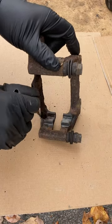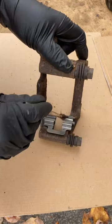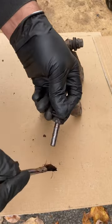Now that bracket's all cleaned up, I'm going to use some brake caliper grease — put that on, and then a nice thin coat of grease right here. I'll also do the pins: pull the pins out, clean them up, and put some grease on the pins.